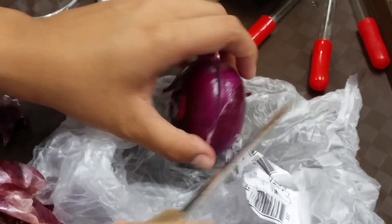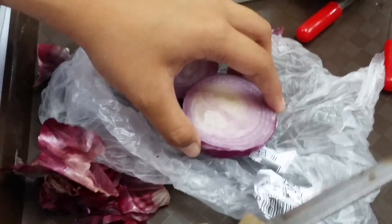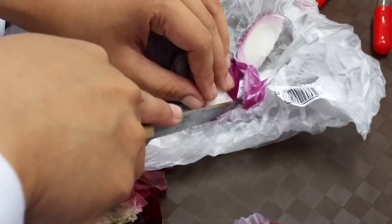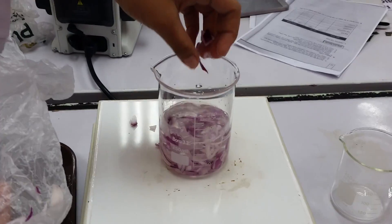Let's get right to it. So here is me chopping and preparing the onions to use as the pH indicator, because that's what you've got. You've got the onions, you live with the onions.